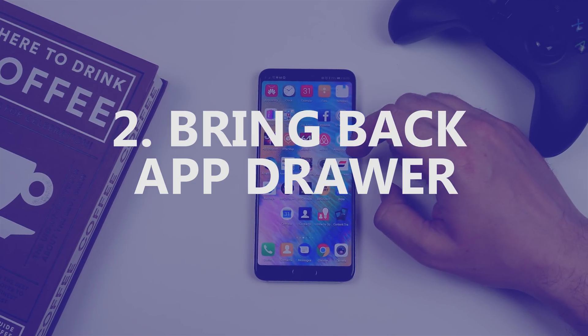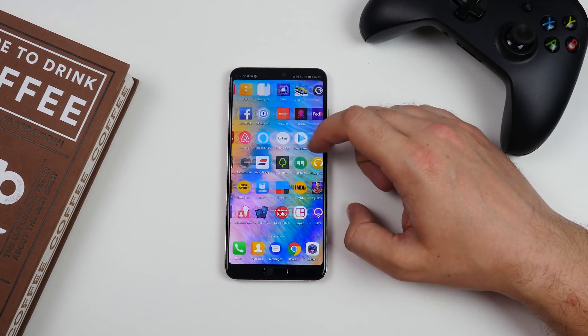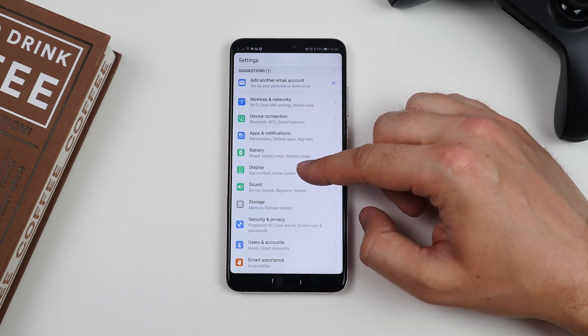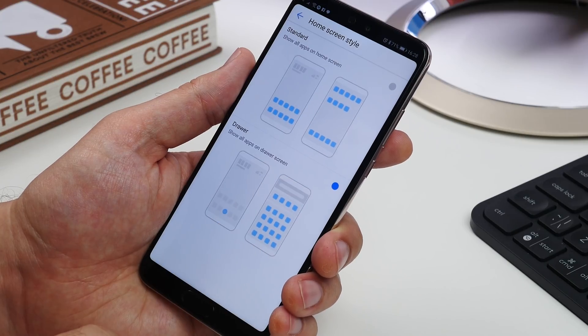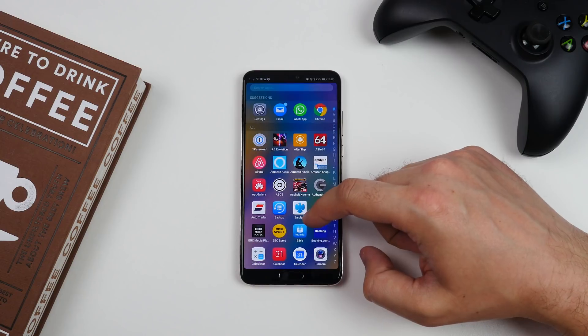Number two is bringing back the app drawer. Huawei's EMUI software by default likes to go a bit iPhone, splattering your app icons all across your home screens. To bring back a more conventional Android app drawer, head to Settings, Display and tap Home Screen Style. Choose Drawer and now you have an app drawer.